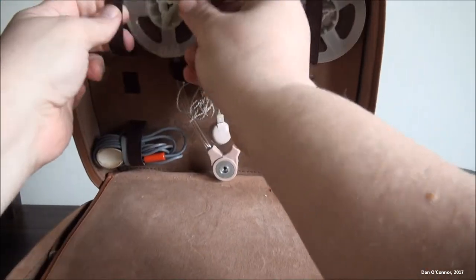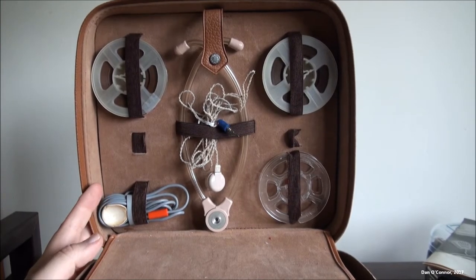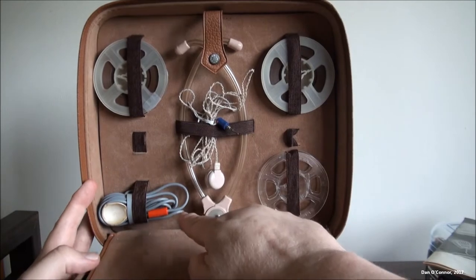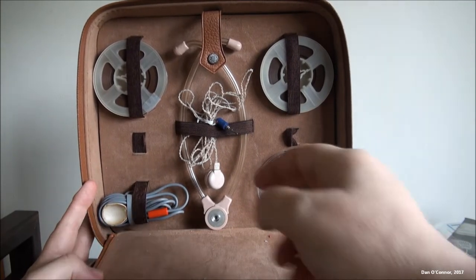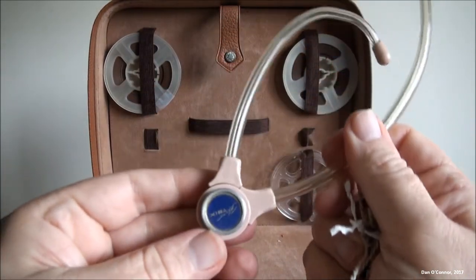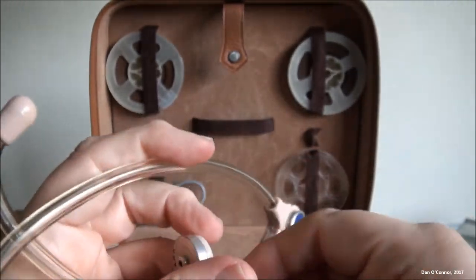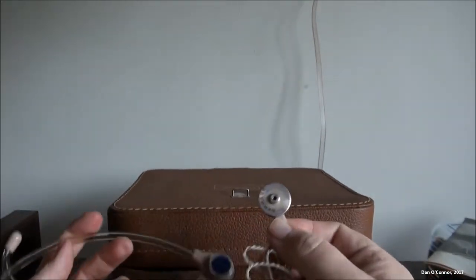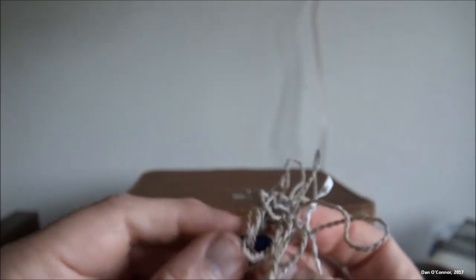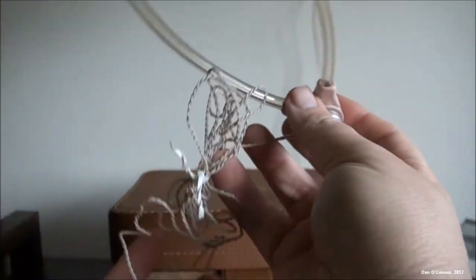Inside the flap up here are some other things — here's the instruction manual. Got a couple more tape reels here. I've probably had this unit for, if not 10 years, pushing 10 years, and I sort of stuffed it away and forgot all about it. We have a phone adapter, some extra tapes, and stethoscope headphones — Phonotrix. It's interesting, it connects with this and it's made in Denmark.